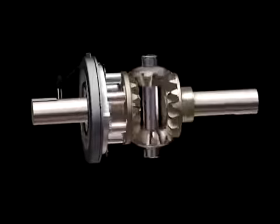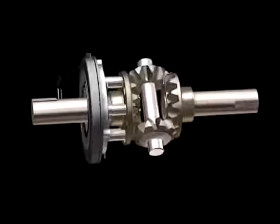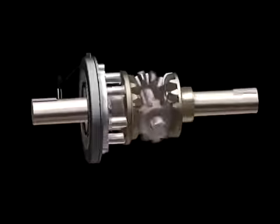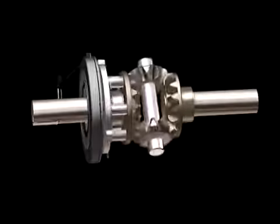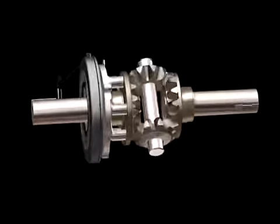Here's how the eLocker technology works. When the system is engaged, the friction between the armature and the electromagnet forces a ball ramp mechanism to push the locking pins into the matching holes located on the back of the side gear. That locks the axle and drives torque to both wheels, hence the term lockers.